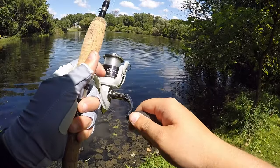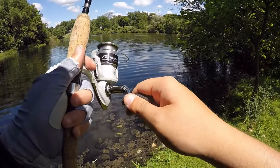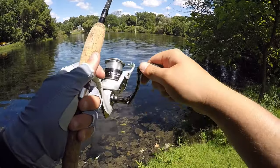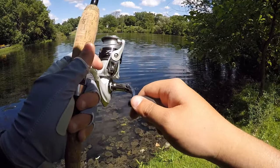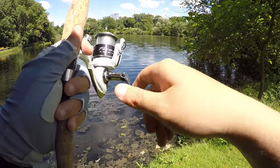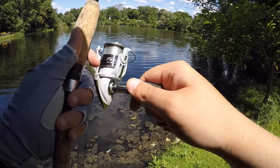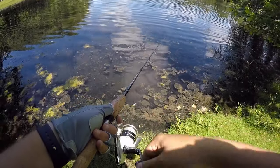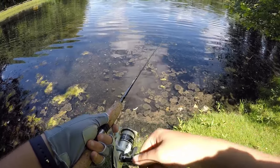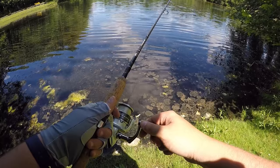Watching some Roland Martin and he said to keep your rod either at a 90-degree angle — straight up — or at a 45-degree angle so that you can feel when the bass bites, but the bass can't feel you when you reel in to set it. I used to watch Roland Martin with my dad on PBS when I was a kid in the 90s, and now Roland Martin has a YouTube channel.